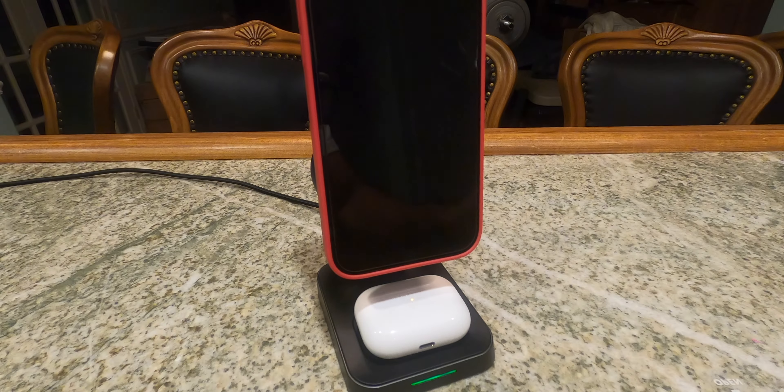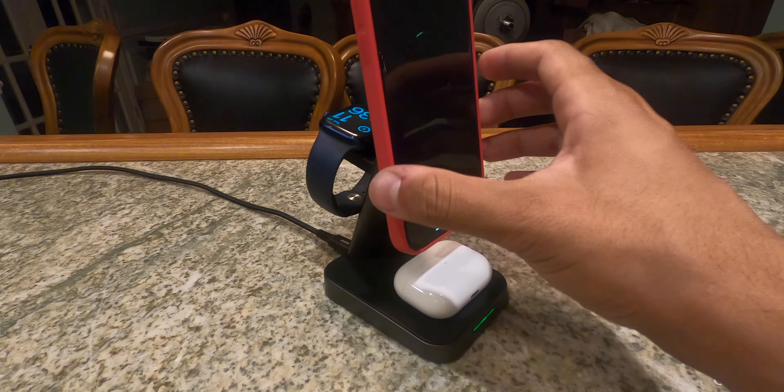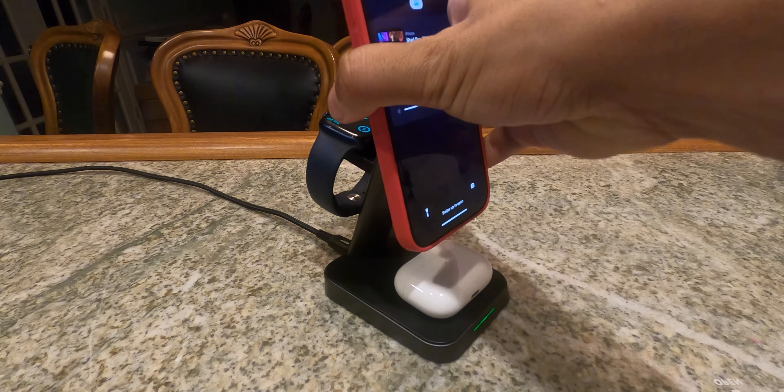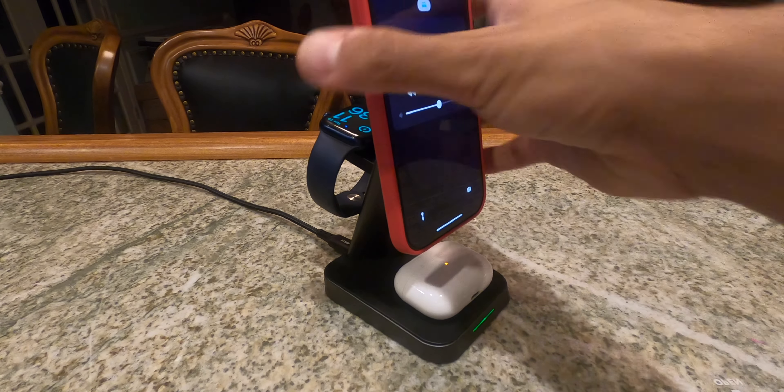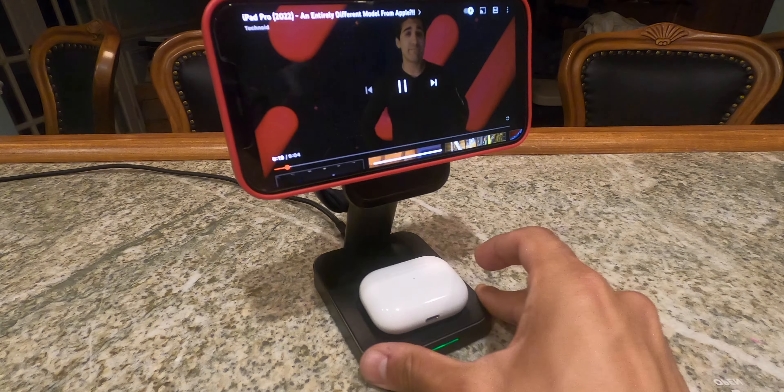Looking at the tech specs, it touts 15 watts maximum, however there is a caveat — it does not have MagSafe 15-watt charging. It only allows up to 7.5 watts, which many will consider a negative. You get 7.5 watts for the phone, 2 watts maximum for the Apple Watch charger, and 5 watts at the bottom wireless charging pad.